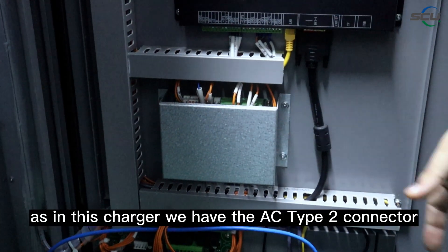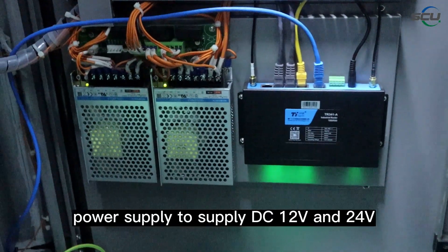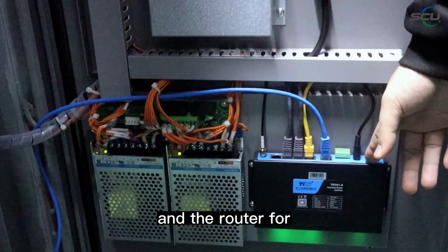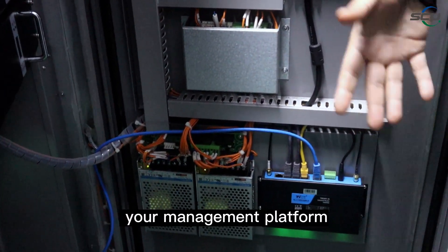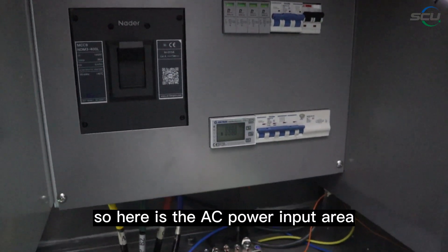This is the controller for the AC Type 2 connector. Here are two auxiliary power supplies providing DC 12 volt and 24 volt to the different controllers, and a router for internet communication with your management platform.